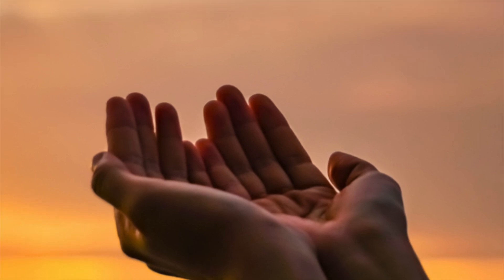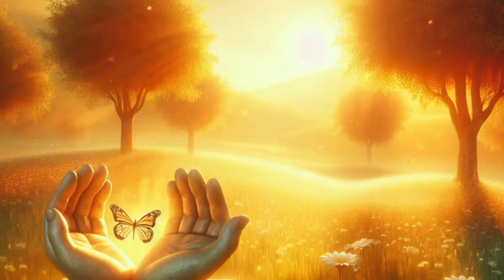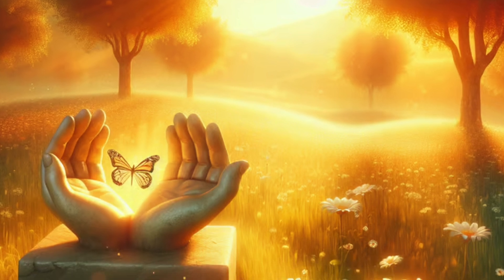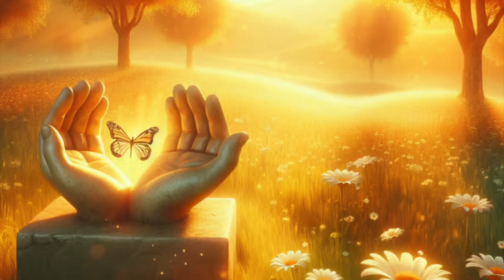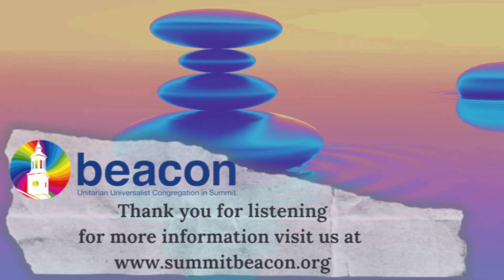Inhaling and exhaling. Inhaling and exhaling. Without any effort, without any kind of coordination, just noticing how we are healed, how we are made whole with every in-breath and every out-breath.